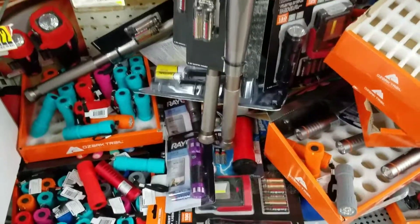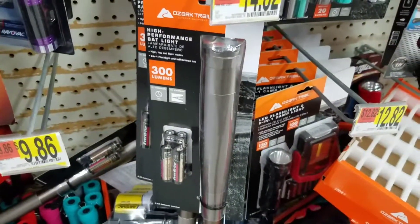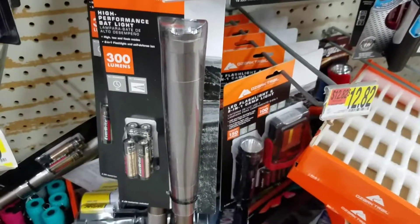So I'm here at Walmart, and I just wanted to do a video. I actually bought this right here, this bat light. It's basically like this little milled aluminum baseball bat.